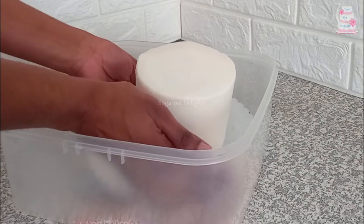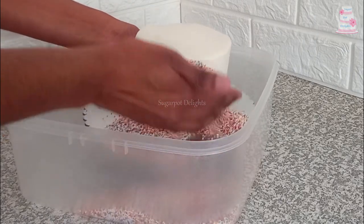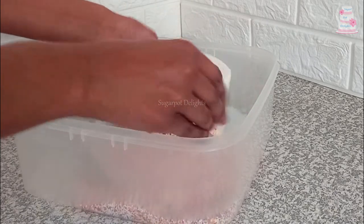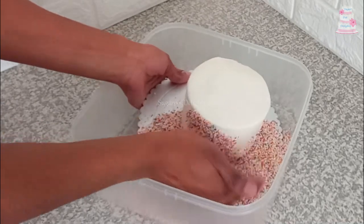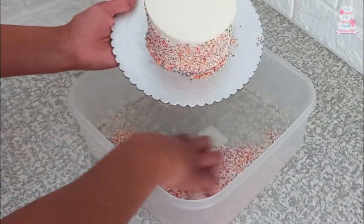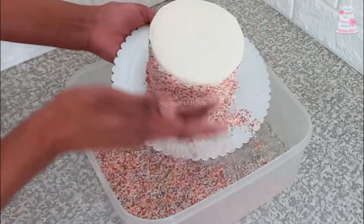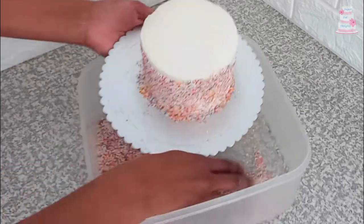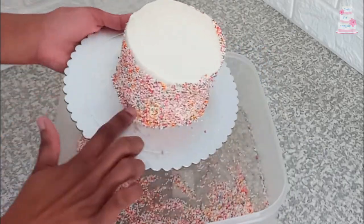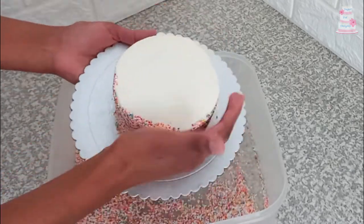Fill a container with your sprinkles and set your cake inside. Then you want to cup the sprinkles onto the cake very gently. Try very hard not to smash the buttercream. Cup the sprinkles and drag all the way up the cake. Put the sprinkles onto the cake and give them a good gentle pat to ensure they are stuck to the buttercream.